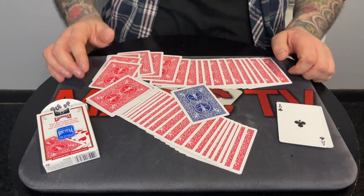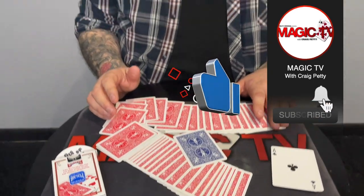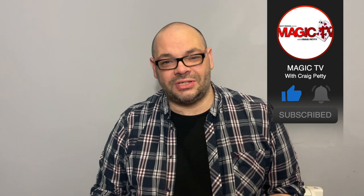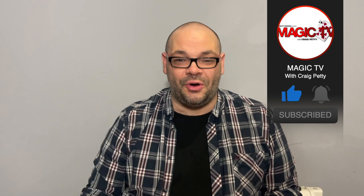And that is Overkill by Paul Harris. It is genuinely one of the most commercial, self-working routines you'll ever see. Let me know in the comments down below what you think. Do you do Overkill? What do you think of it? I'd love to know your opinions and thoughts. Let's get a dialogue going. If you want to see more videos like this, please like the video, subscribe to the channel. I'll be back tomorrow with another Magic Live. I'll see you then. My name's Craig from Magic TV.